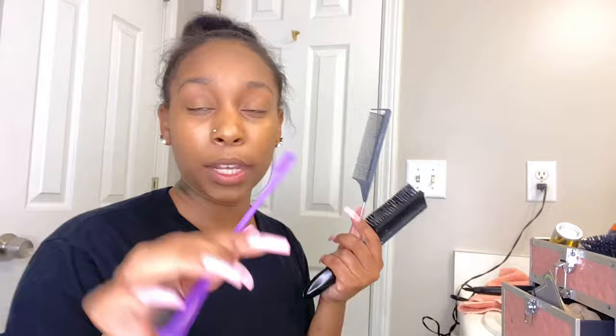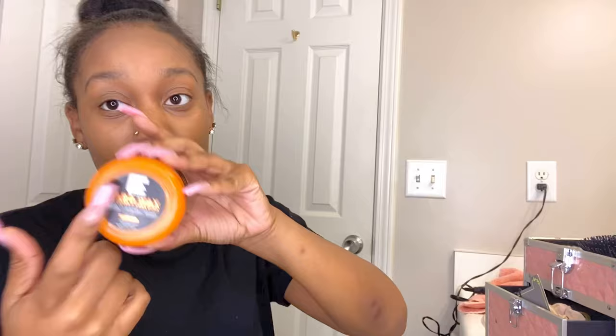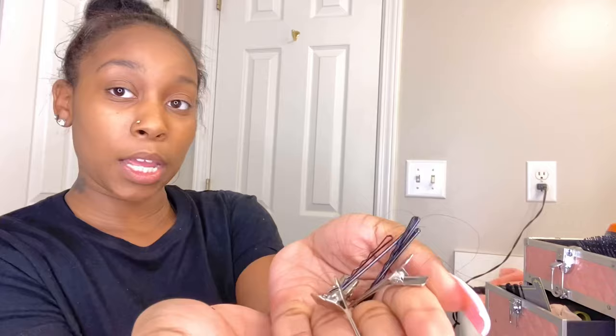First things first, you're gonna need a brush, a comb, and an edge brush. Some wax — I got this at my beauty supply store — some holding spray, a wax stick, and some edge control. I got this off Amazon, this works real good, it lasts all day — my edges be laid all day. Go ahead and screenshot that from Amazon. Hair tie, maybe two, and bobby pins.